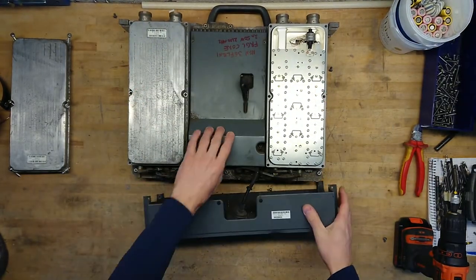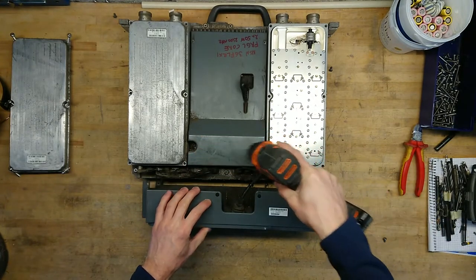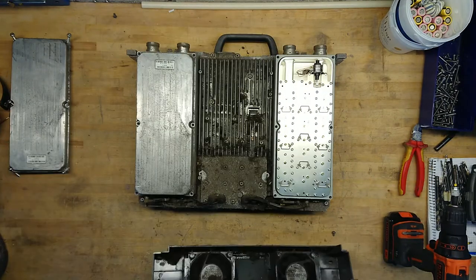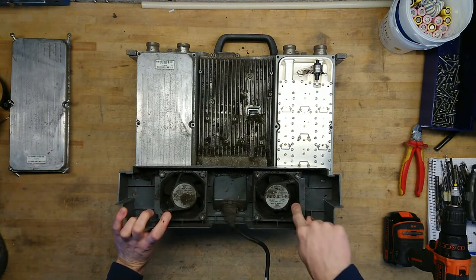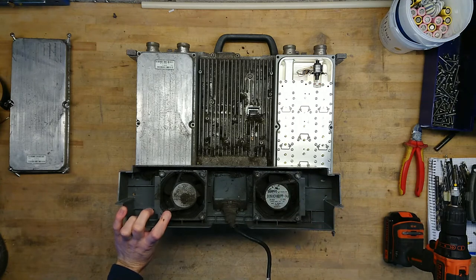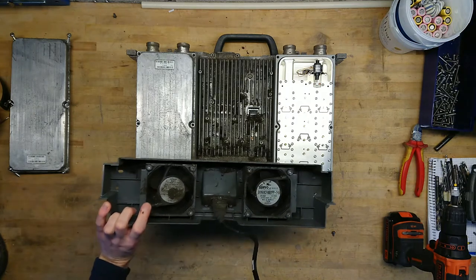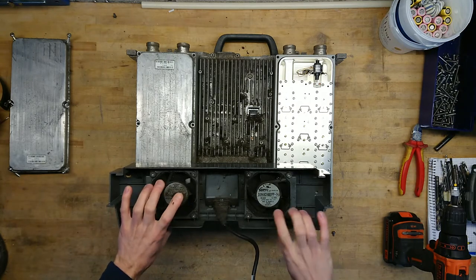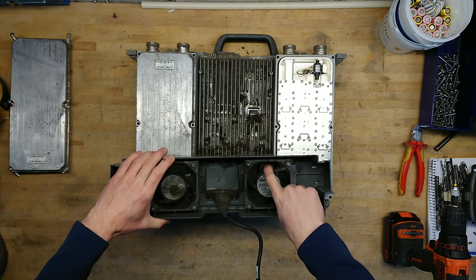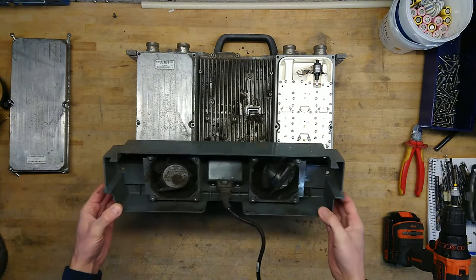Let's see what we have here — that's another one. Off the fan assembly goes. That's just the regular 48 volt servo fans — DC brushless. It takes four wires to run them. Both are actually broken — completely smashed. I guess this was at the end of its life.